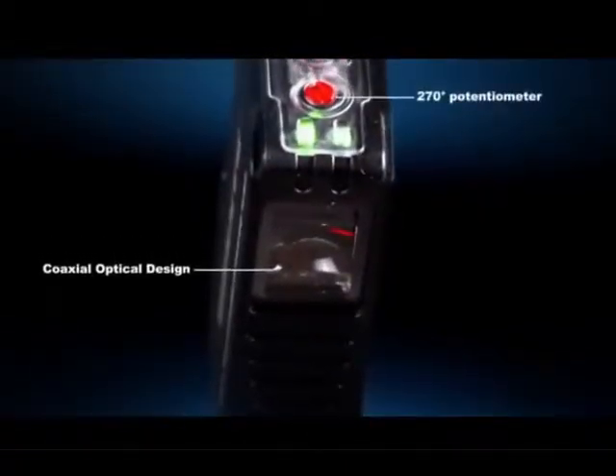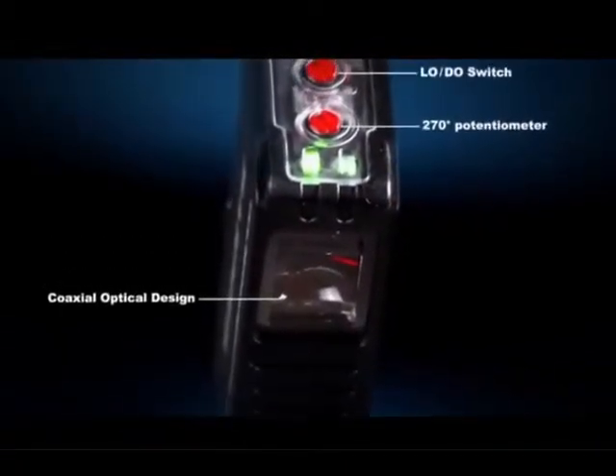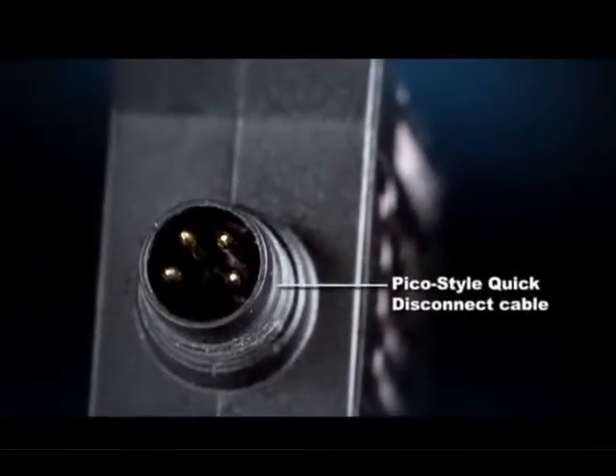The Q26 also has simple setup with no teach required and an easy to use potentiometer. There are multiple connection options available to meet user needs.